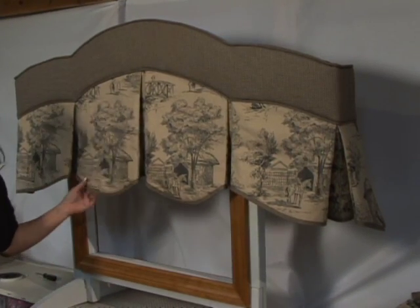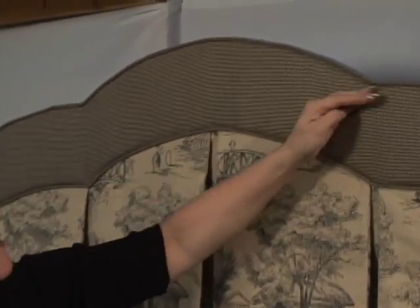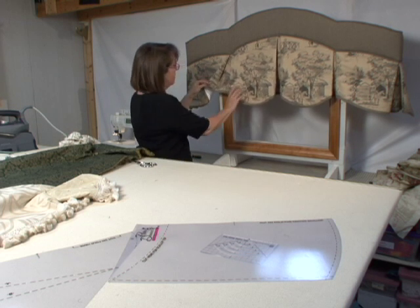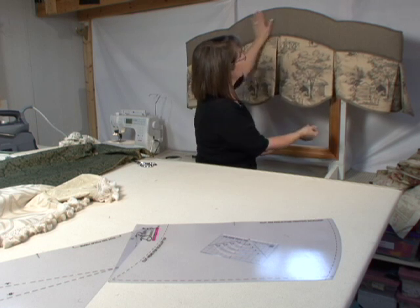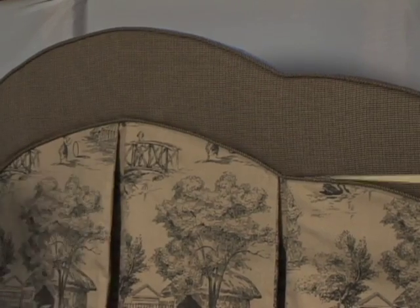One of my favorite designs with template number eight is this one. I made the scallop a little smaller, and then I used template number eight to cut my board here to cascade the board. So actually this is template number one, template number eight is right here, and this is template number two. Again, a lovely design — and I love the polyester board. It's so easy to cut and to create these wonderful shapes.